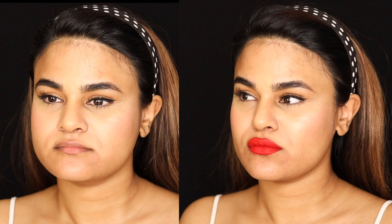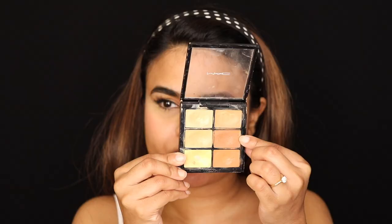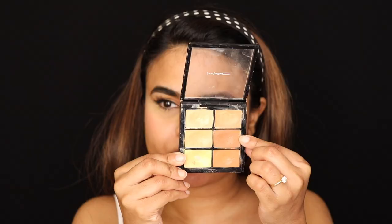Hey guys, welcome back to my channel. In today's video I'm going to be showing you my tips and tricks on creating the illusion of fuller and bigger lips, so let's get started.